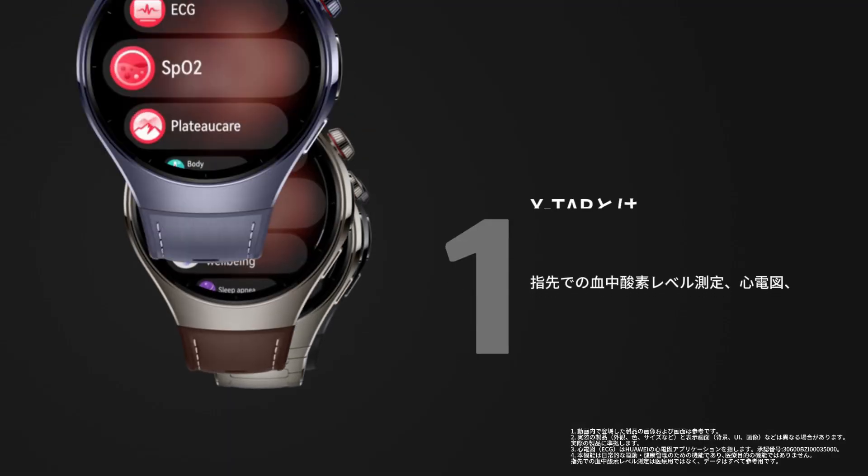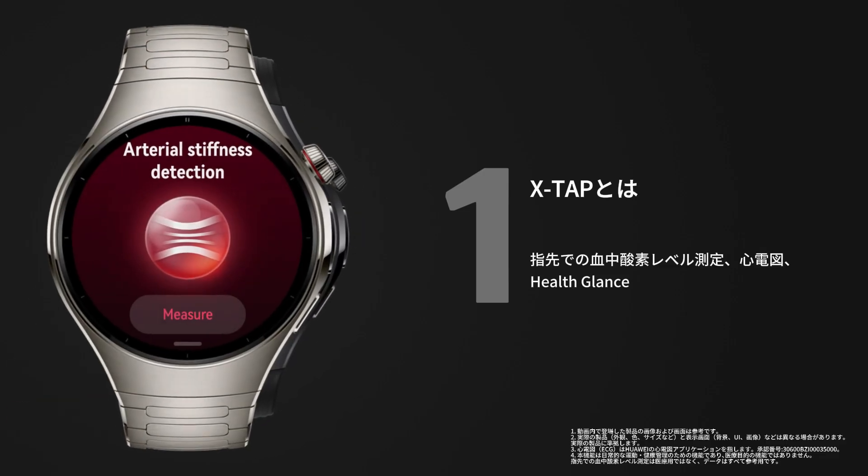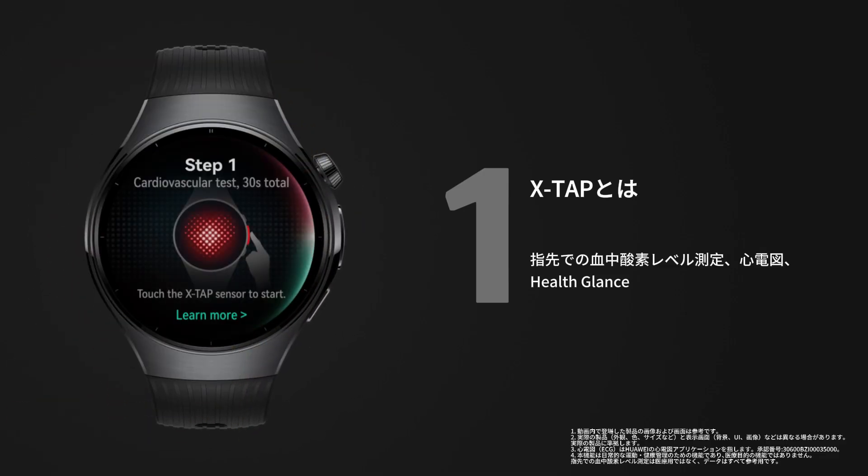The XTAP sensor allows you to measure fingertip blood oxygen, ECG, and arterial stiffness, providing you with health glance results.